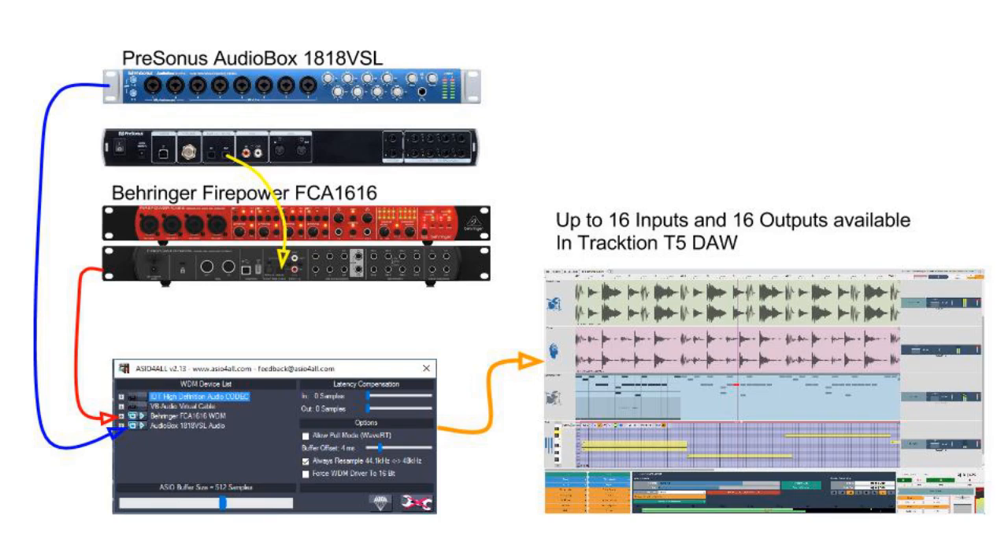That means you can use any DAW to capture 16 inputs simultaneously. But then we come up with another issue. Each device will have its own internal clock for its sampling rate — whether 44.1, 48, or 88 kHz — and uses that internal clock to sample incoming audio and convert it into a digital data stream to send to our PC. If we have two devices each with their own clock, any drift between those clocks will cause ASIO4ALL to have issues of data loss, because they are not synchronized.